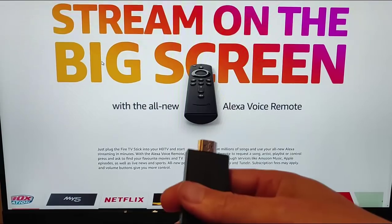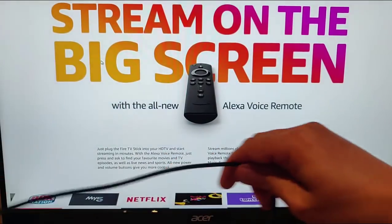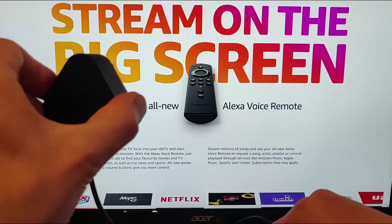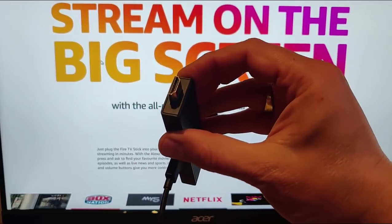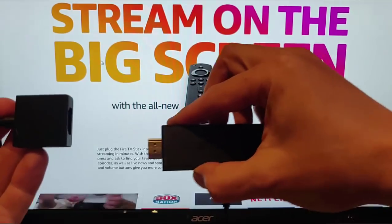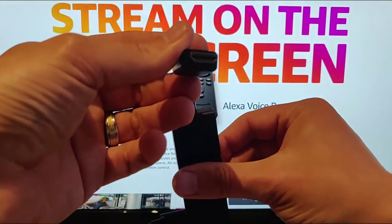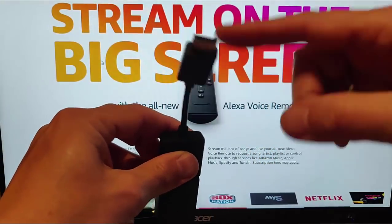Next, plug the USB cable into the Fire Stick, and the other end goes into the bottom of the plug. This then plugs into a power socket, and the Fire Stick plugs into the HDMI port on the back of your TV. If it's tricky getting the Fire Stick into the back of your TV, you can use the extension cable - that way the Fire Stick can be bent around a bit more easily.